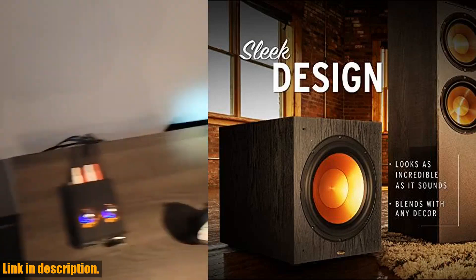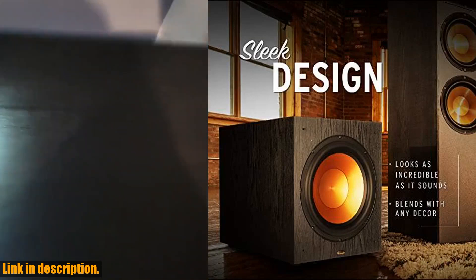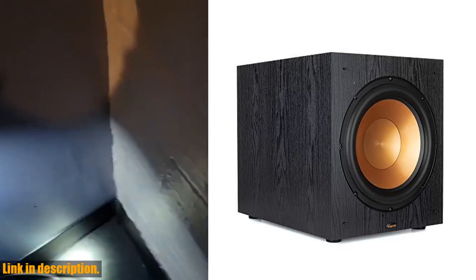The 12-inch front-firing driver delivers deep, room-filling bass that will truly elevate your movie nights and music listening sessions.